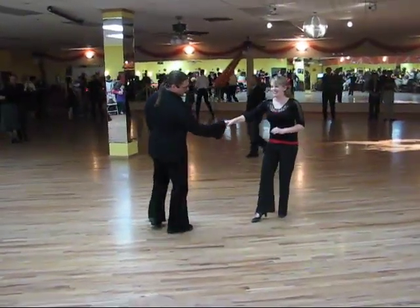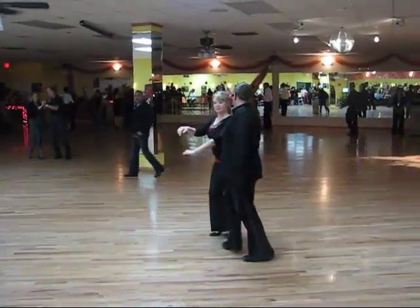Now we're going to do a belly turn. Another whip. One, two, three and four, five, six.